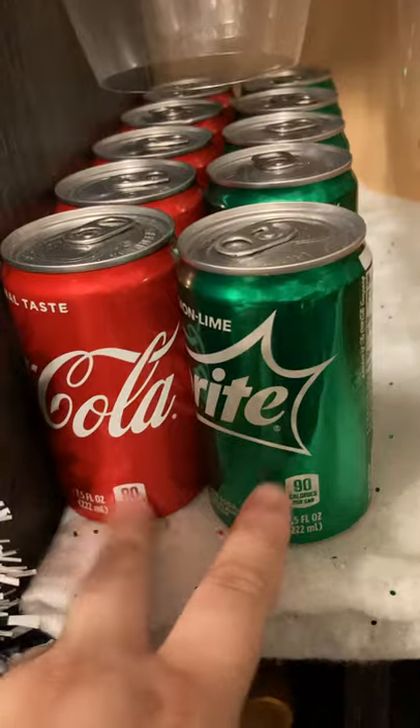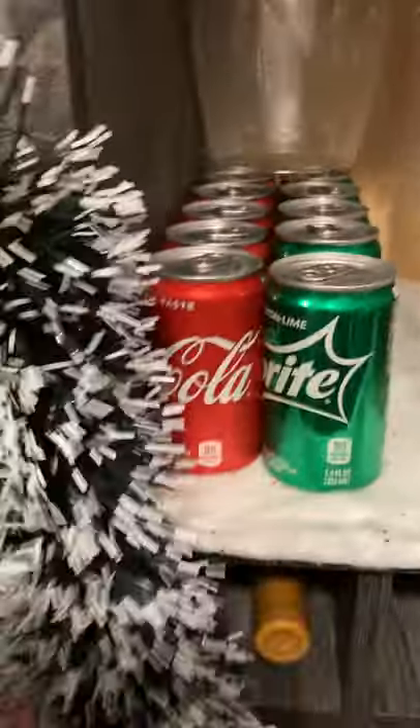I have my champagne flutes and my wine glasses. Underneath my wine glasses I have two types of mixers — I have Sprite and Coca-Cola. I just have this garland, which I cut, hanging through the door pull, and this towel hanging like that.